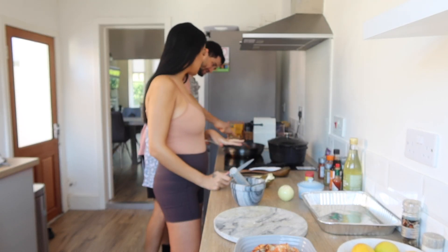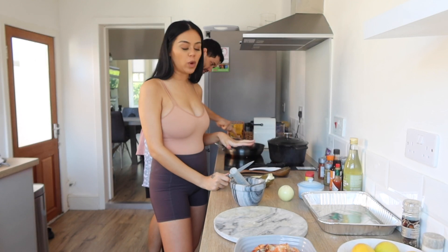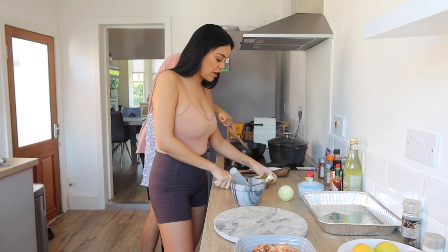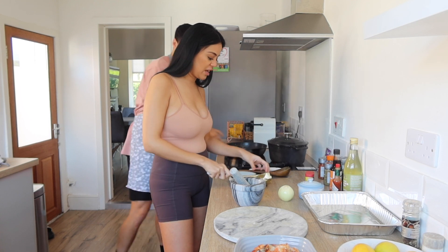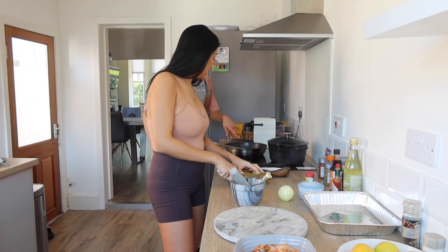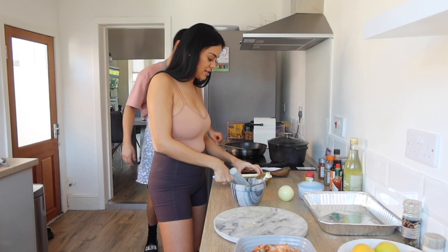In her recipe and all the videos I've watched, you do have to use a lot of butter. I'm just going to put this whole block of butter in the pan — the whole thing. This is where we make the sauce.